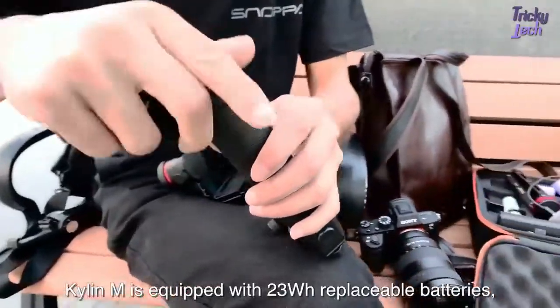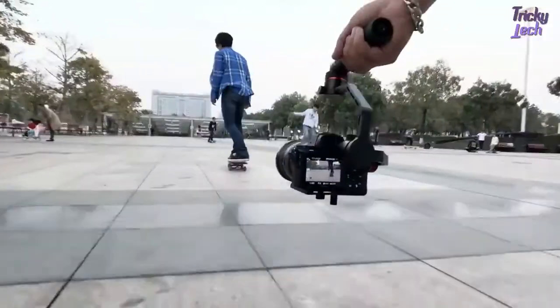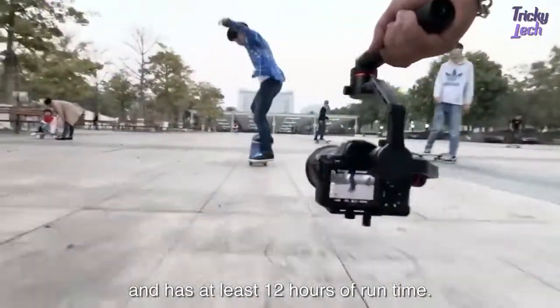The Kylan M is equipped with a 23Wh replaceable battery and has at least 12 hours of run time.